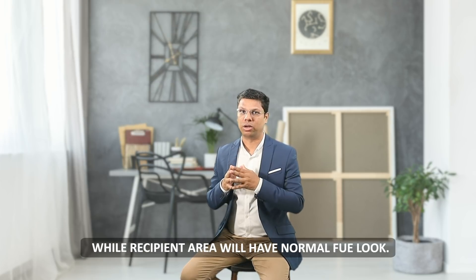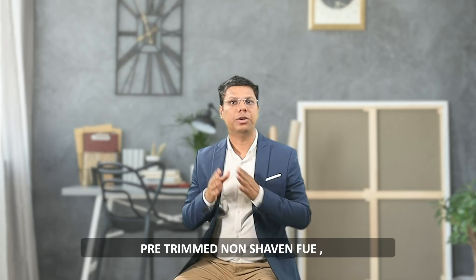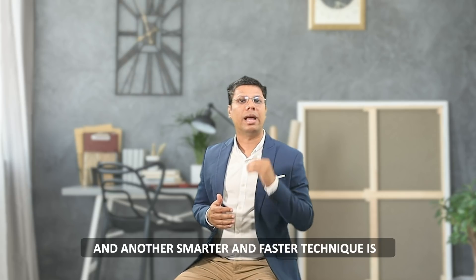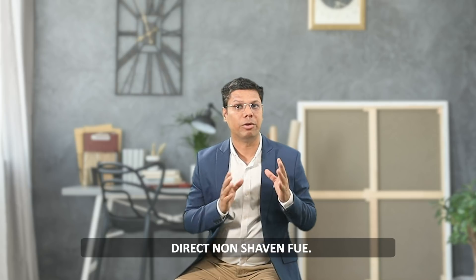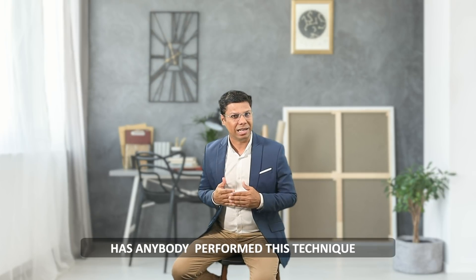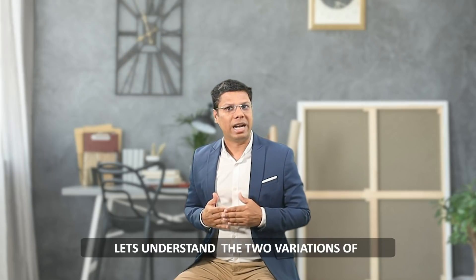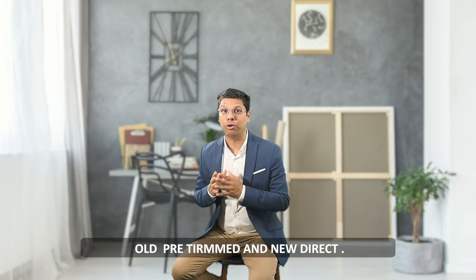Non Shaven FUE was started with a technique called pre-trimmed Non Shaven FUE, but now this technique has been improved and another smarter and faster technique has been launched recently, called Direct Non Shaven FUE. Let's understand the two variations of Non Shaven FUE — the old pre-trimmed method and the new direct method.